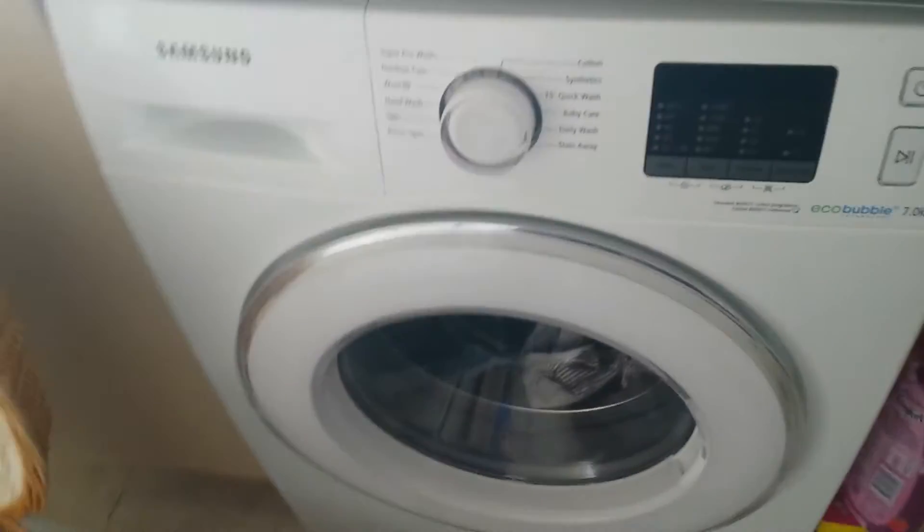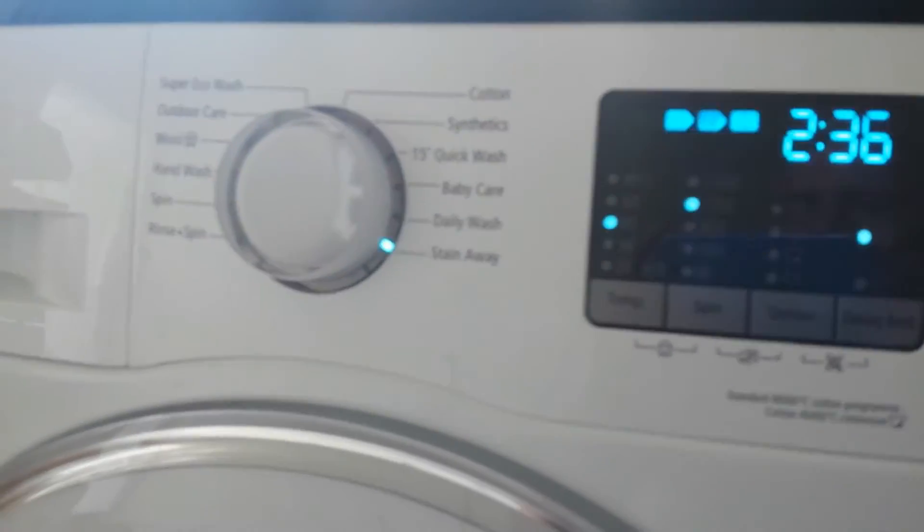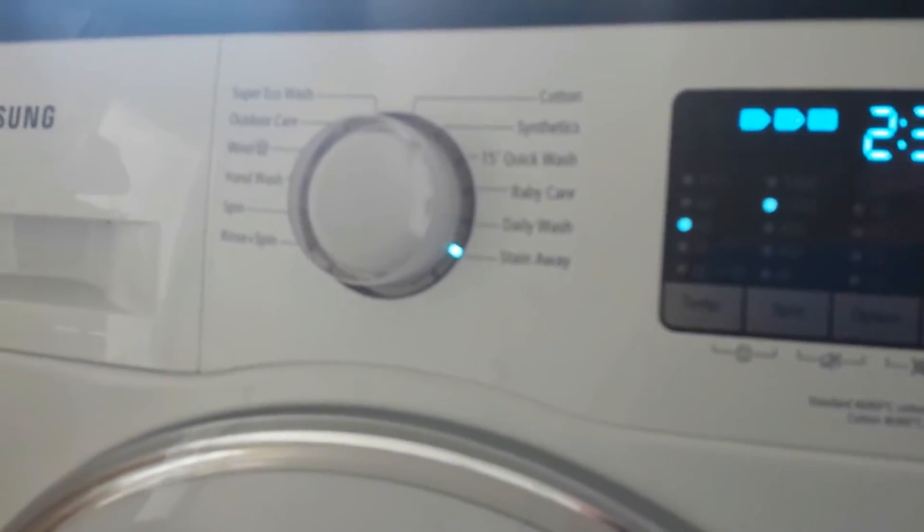So what I'm going to do is plug this watt meter in and we're going to turn it on. It does sing when it finishes as well.